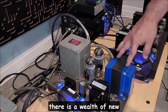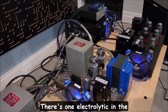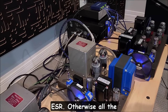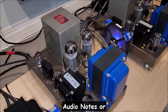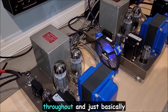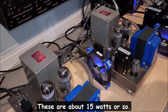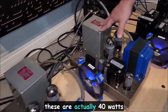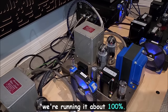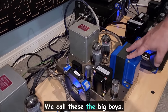Inside there is a wealth of new components — big film caps. There's one electrolytic at the beginning where you want some ESR, but otherwise all the resistors are either Audio Note or naked Z-foil resistors, which are expensive. There's silver wire throughout — just the very best components we can get. These are actually 40 watts in triode mode, because the KT150s are running at about 100 milliamps. We call these the big boys. They drive the mid-range, which has a sensitivity of 96 or 97 dB, so they're very sensitive. The Spatial has its own plate amp built in, so we're just feeding it the signal and it's doing the rest.